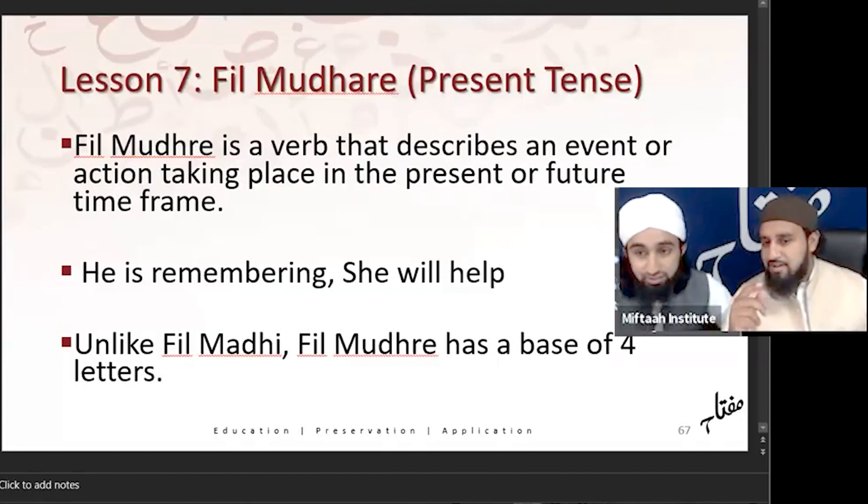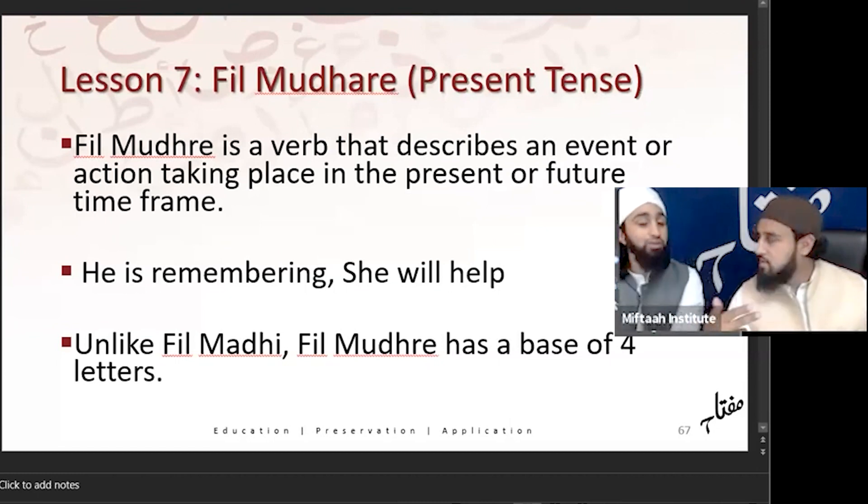Sarf is very hard because there's a lot of memorizing. What did they say, Mufti Abdul Wahhab — for Nahwa you need a mind of a king, and for Sarf you need a tongue of a dog. Yeah, just keep on repeating.